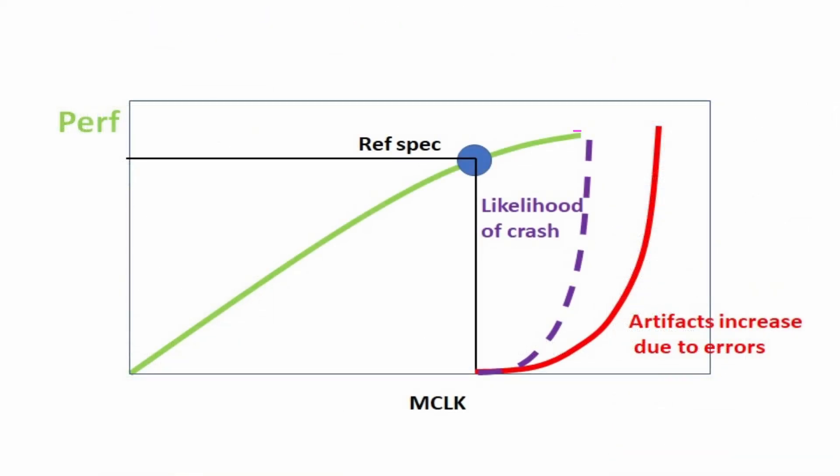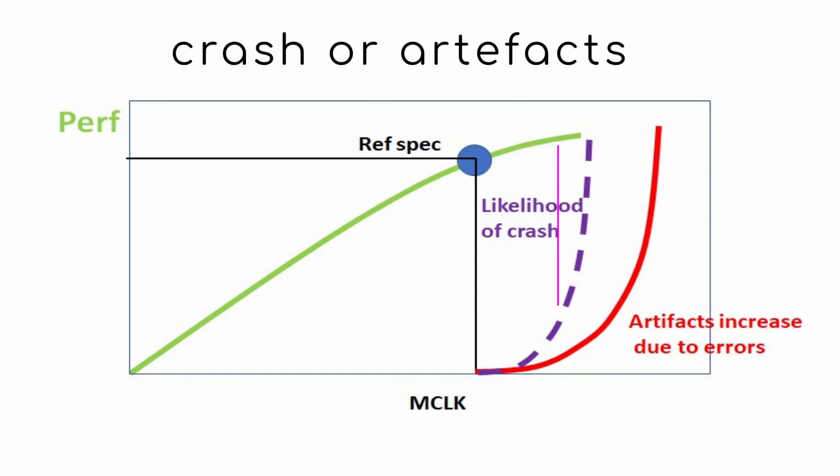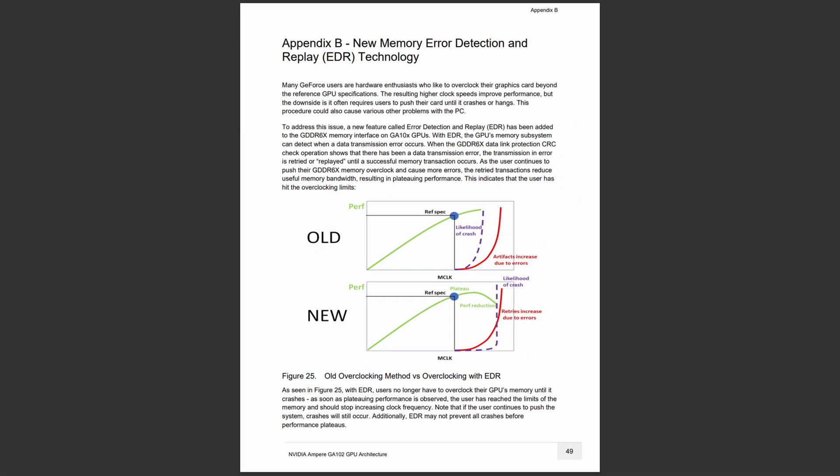When MemClock is too high, the card will simply crash or create artifacts. On the other hand, GDDR6X does feature a mechanism named EDR, which stands for Error Detection and Replay.